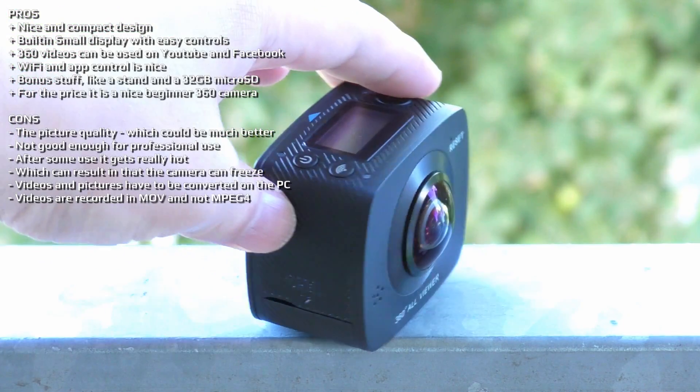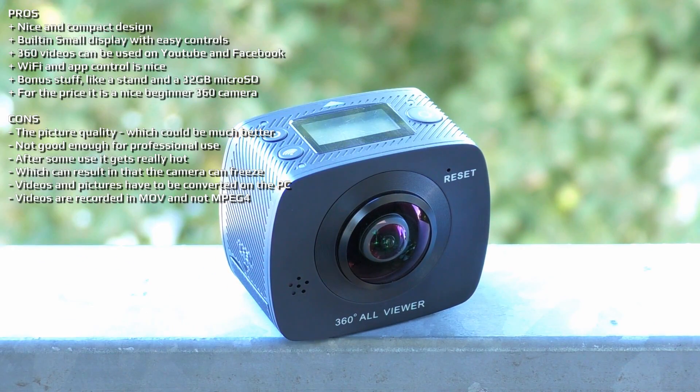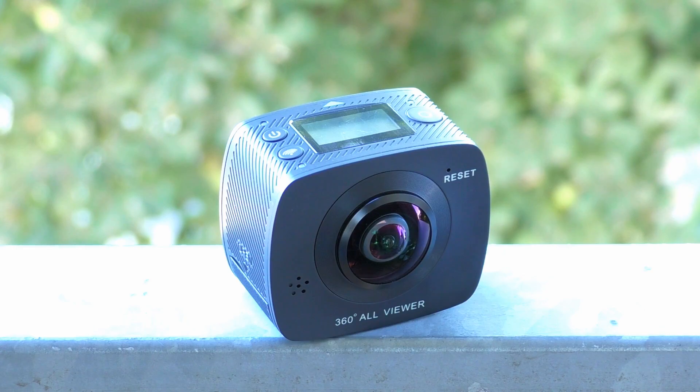Overall I can still recommend this camera for users who want to try out a cheap 360 camera that is easy to use. Thank you for watching and I hope to see you in my next video.